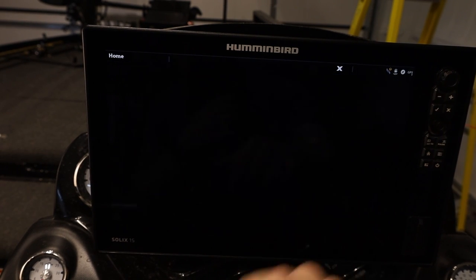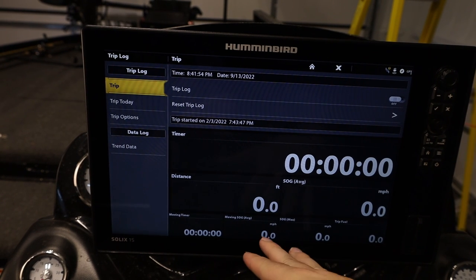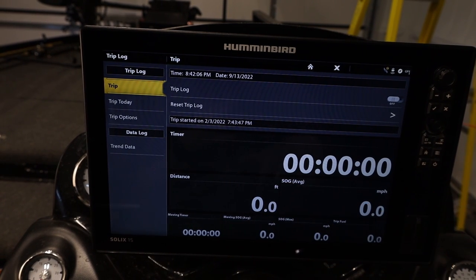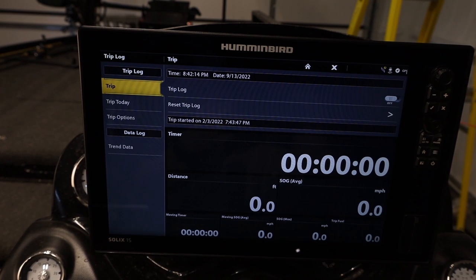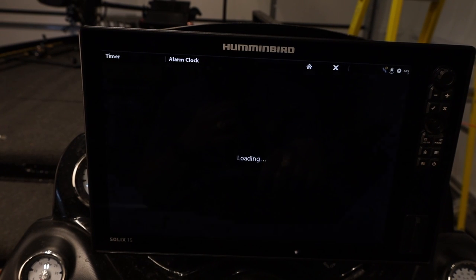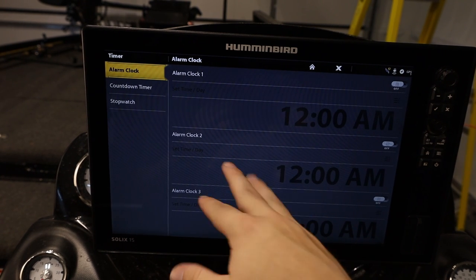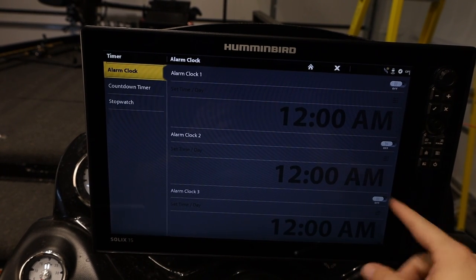Going back home, we can create trip logs to manage our trip in terms of miles or time. This is probably more important for big water guys and a lot less important for bass fishing scenarios like mine. We can also set up timers to make sure we're off the water at certain times, don't lose track of weigh-ins, or manage your time around tides on big water. Set this up and it'll give you alarms whenever you need them.